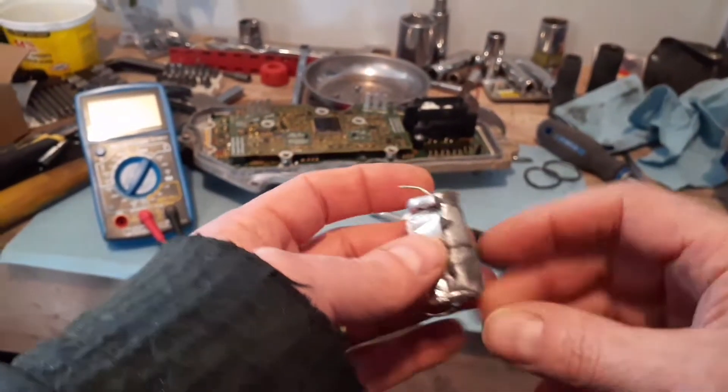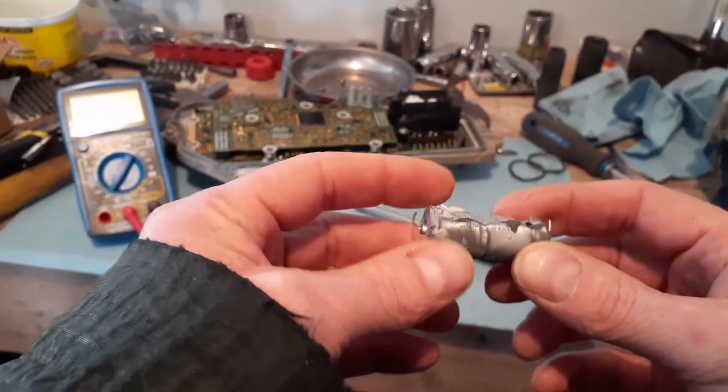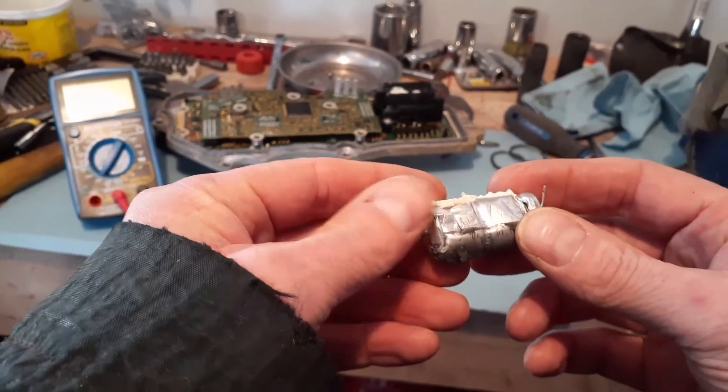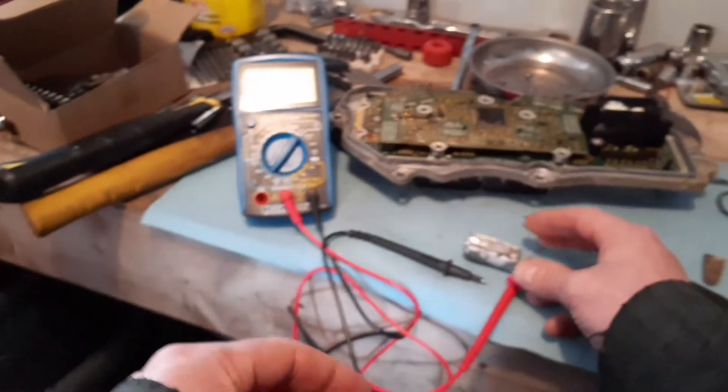I wish I wouldn't have wrecked this little guy trying to take it out, because I don't know if I can replace this. Anyway, I'm going to see if I can measure it and look up the part number for it. In the meantime, I'm just going to test it.